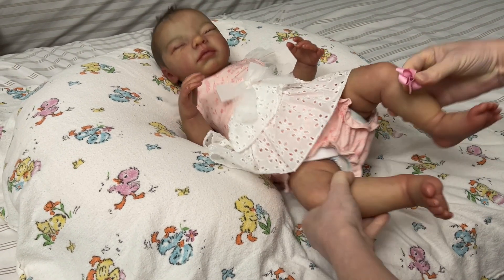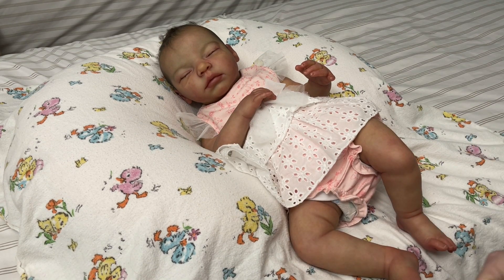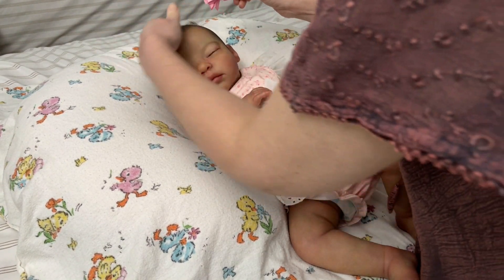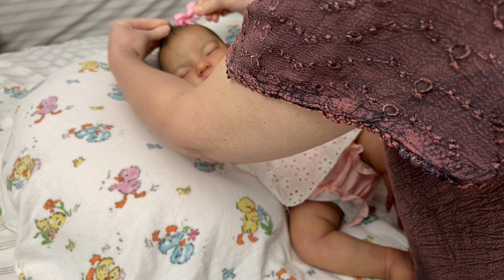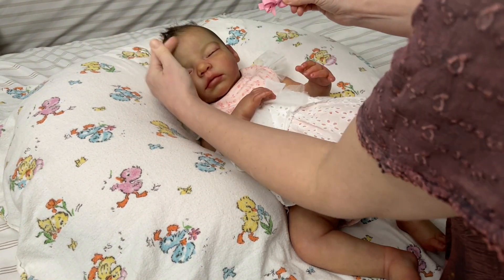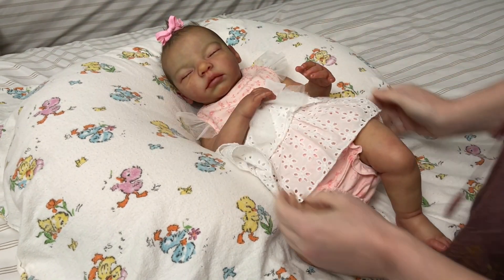You'll see — when I get just enough hair, you want to see her pretty face. Just a little, grab it. And there's the pretty girl. Oh my goodness, she's so adorable. She'll never leave my collection.